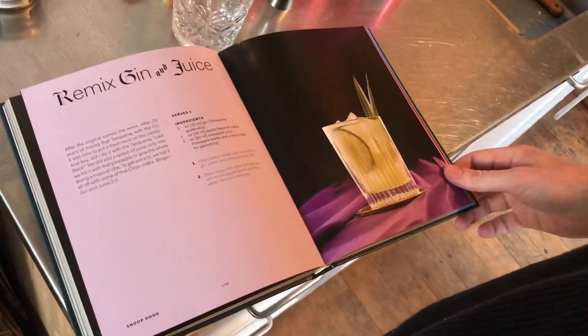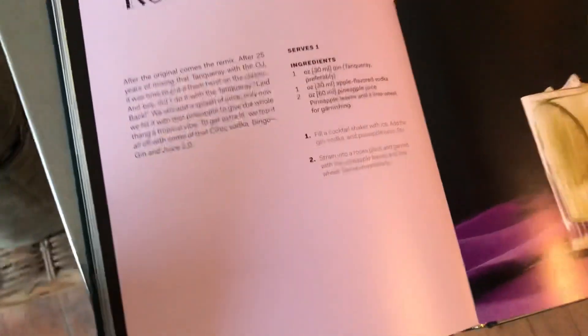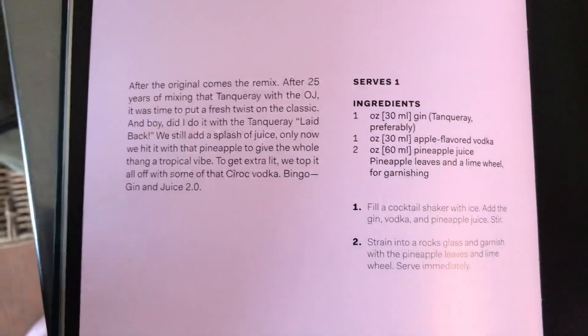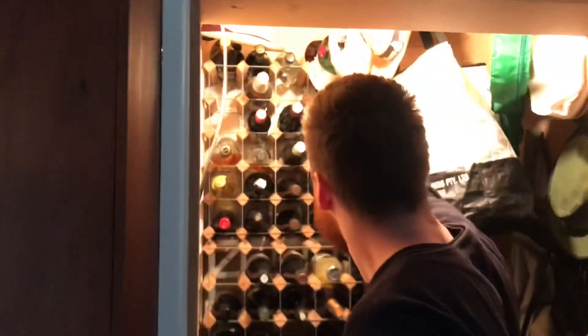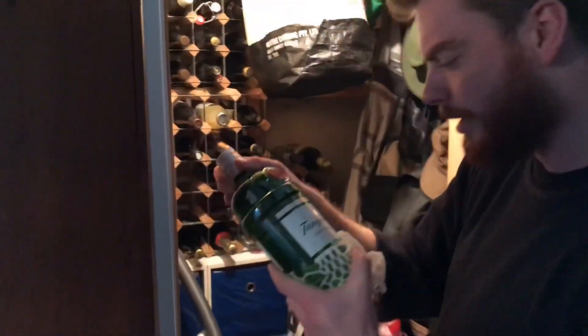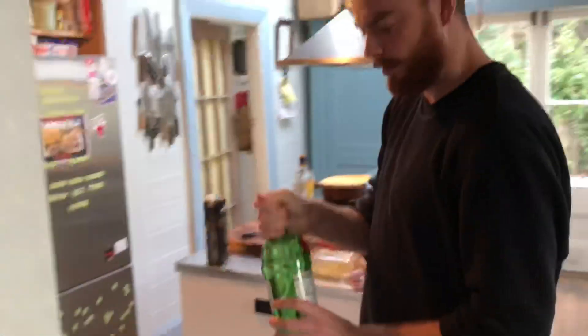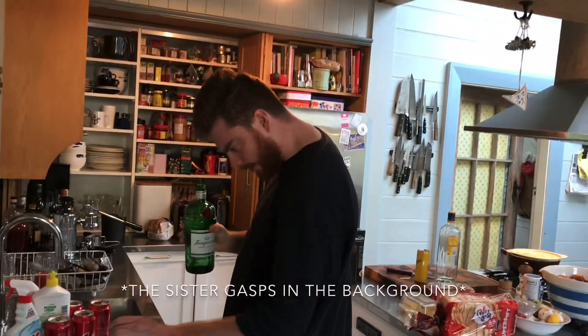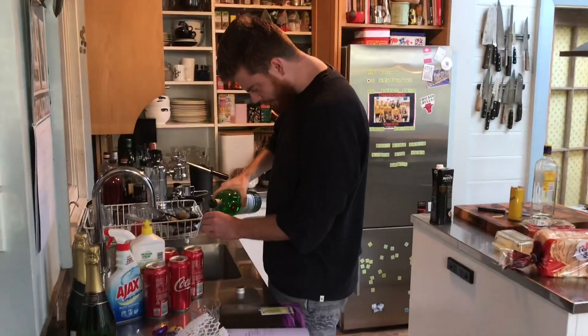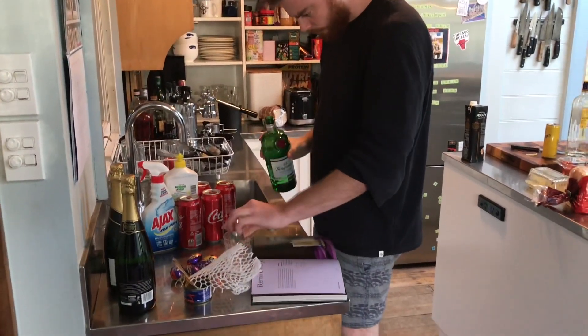It involves 30ml of Tanqueray gin. We've got a bit of Gordon's lying around and a bit of Bombay Sapphire, but in order to keep the Tanqueray — which is the gin of choice by the Snoop D-O-Dizzle — we're going to have to raid the liquor cabinet. Looks like Dad's got some Tanqueray. Luckily, he doesn't actually watch YouTube. We reckon we need about a 30ml shot — beautiful.